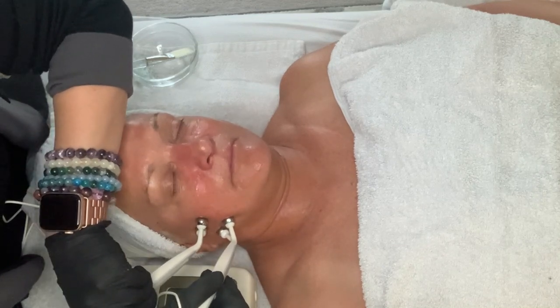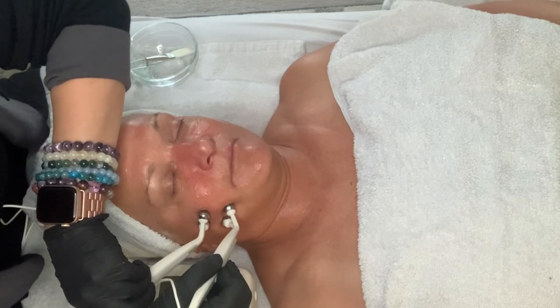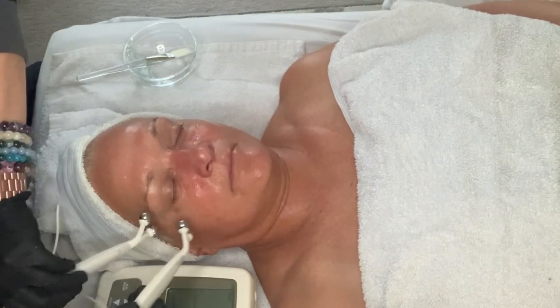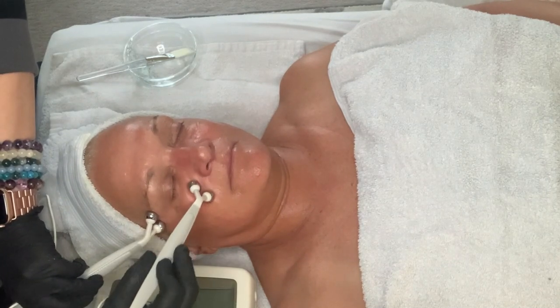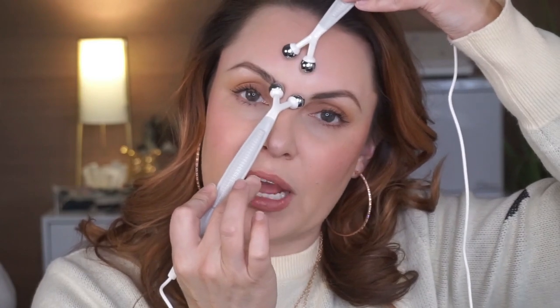You basically hold each section about three to five counts, and you do each section three times. I go over it a little bit more if there are specific areas of concern I want to target, or if she's going to an event the next day. When you erase, you want to take the probes and go in opposite directions — one, two — and then do this again three times. It's really important to stretch what you want to work on.